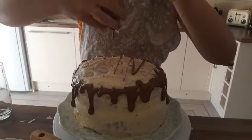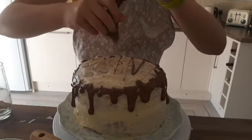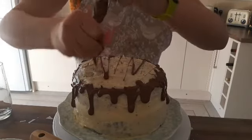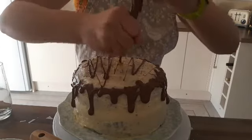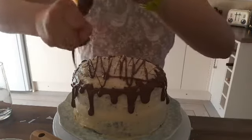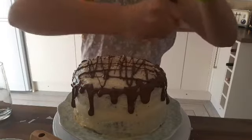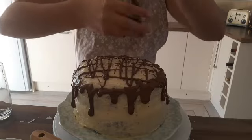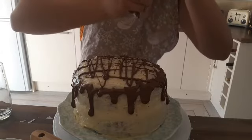Oh, it's going all over me. Wow, this is not what I wanted. We might be getting some more. Let's go the other way as well. The drips aren't as bad as I thought they were going to turn out, to be honest.